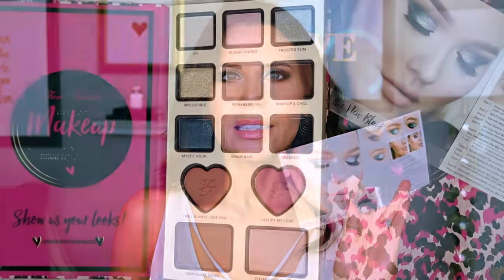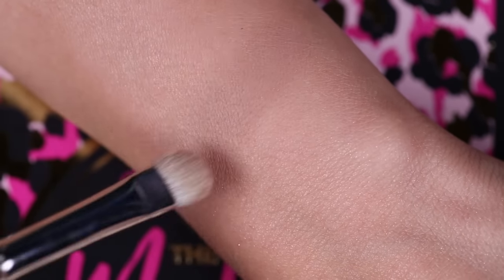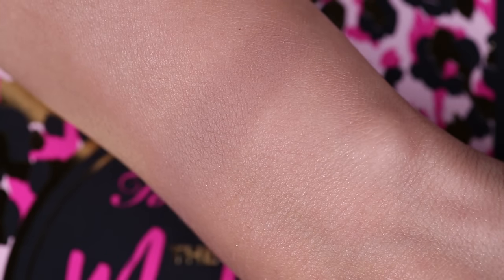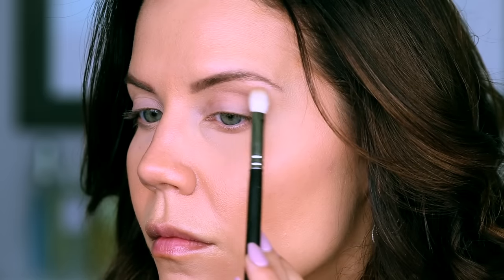So this is the look that I did today — this is called Glitter is the New Black. The first thing I did was go in with Painkiller in the crease. When I swatched this I was like, oh, I'm not seeing this on my skin, this is kind of maybe disappointing. And I have to say, this is actually one of my favorite colors in the kit. It makes blending your crease so easy — you cannot mess this up. It doesn't get patchy, it doesn't fly all over the place. It just gives you this beautiful halo of color outline so that you can go in with these more wild colors and have something for them to blend into. So first I went in with Painkiller just on a fluffy crease brush.